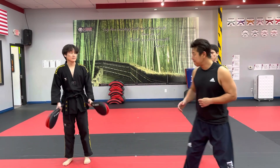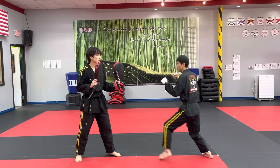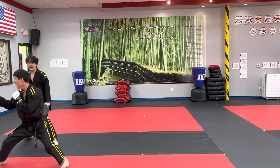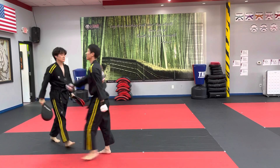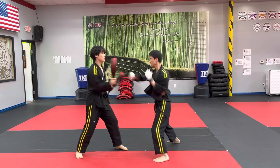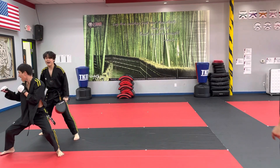Ready! Ha! Ha! Go! One more! Ha! Ha! Ha! Good.